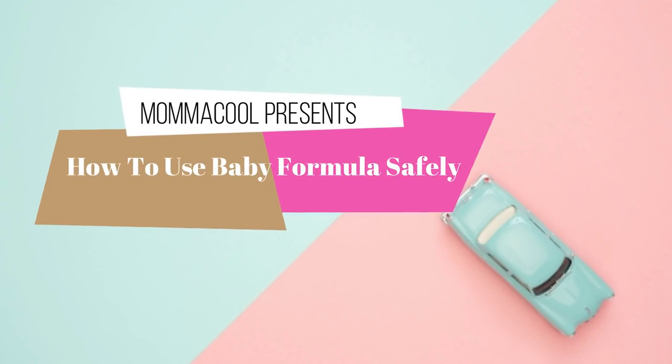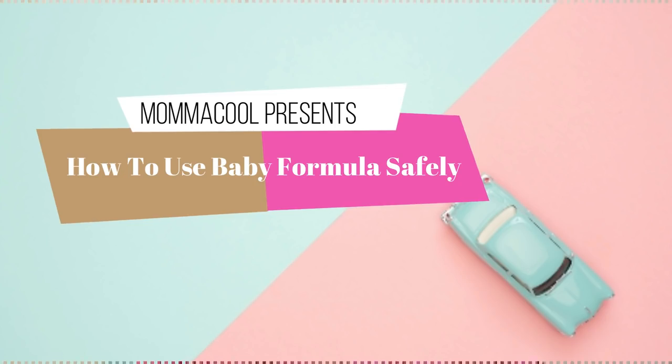Hi, cool moms and dads! Welcome to Momakool. I am going to make a breast milk. I will use a breast milk. I am going to make a breast milk with the doctor. Please, welcome back to this video. Thank you so much for watching.